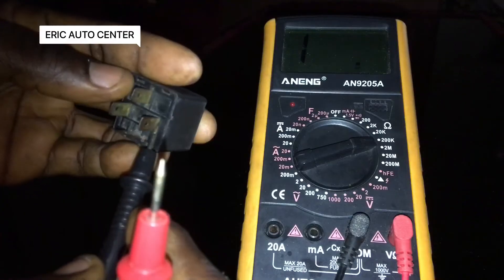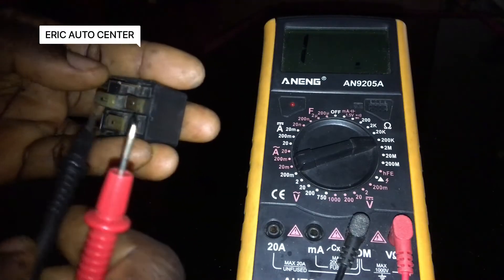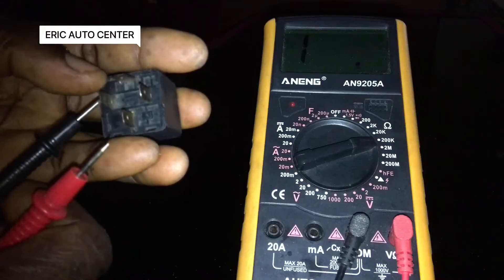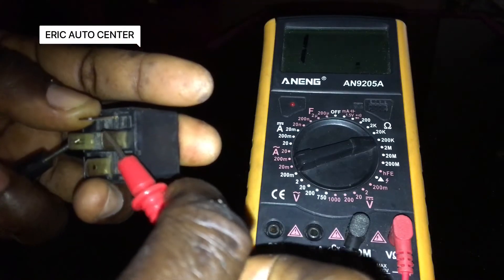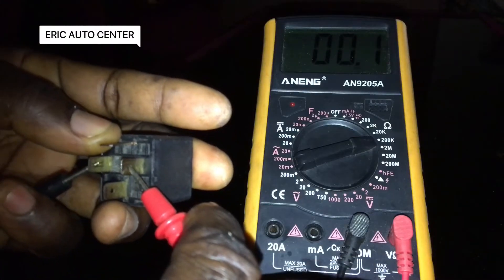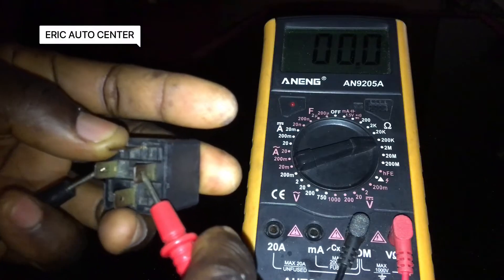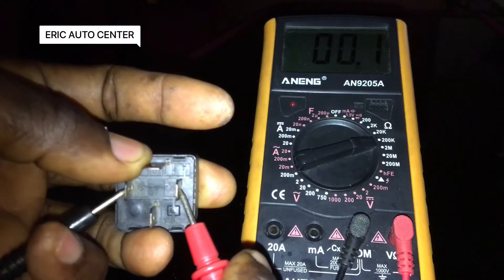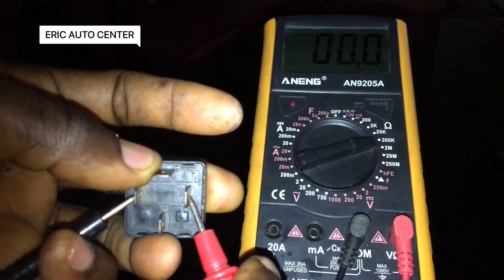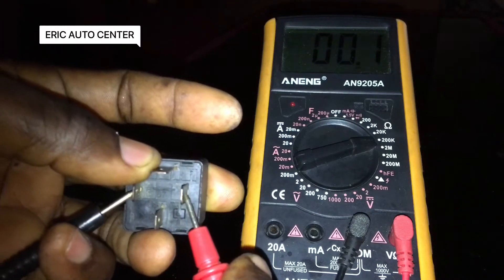Okay, this means this relay is working and there is resistance. Let me quickly turn it this way to see how it operates. There is resistance, and there is more resistance. As you can see, it is reading — and this relay is good. This is how we test a relay with a multimeter.